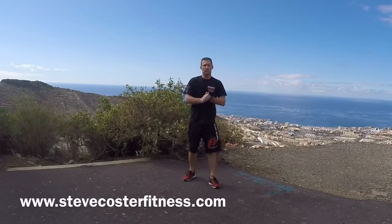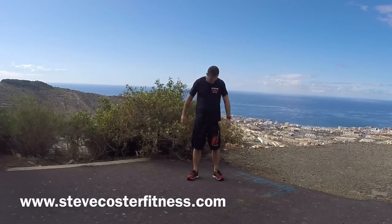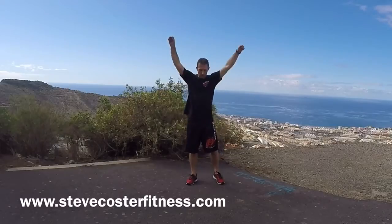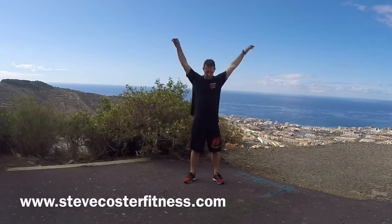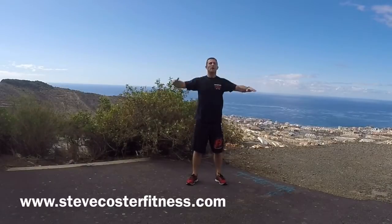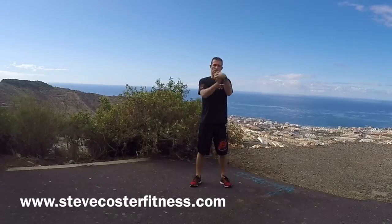And just finish off with some gentle stretching. Head forward, back. Roll the head to the right. Change. Shoulders back. Shoulders forward. Arms across the chest. And lock the fingers, roll the wrists. Shake them off.